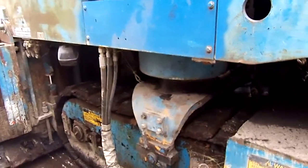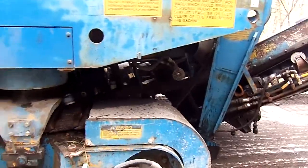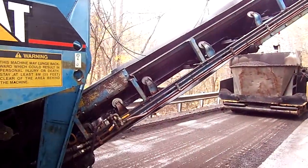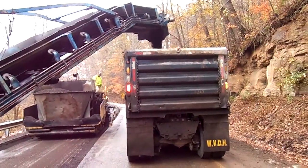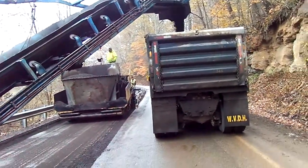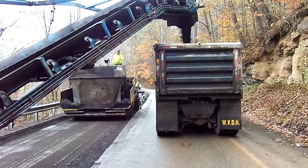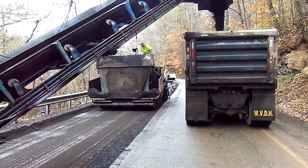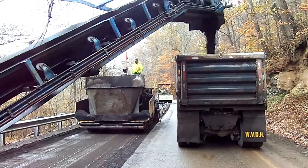On this project, because new cross-slope work within the roadway has created excess material, when the paver hopper becomes unmanageable with excess, a truck is simply pulled into place to offload the excess material. Once the paver, which is continuing to move forward with the mill operation, is at a manageable level, the conveyor is repositioned back over the paver and the recycling operation continues.